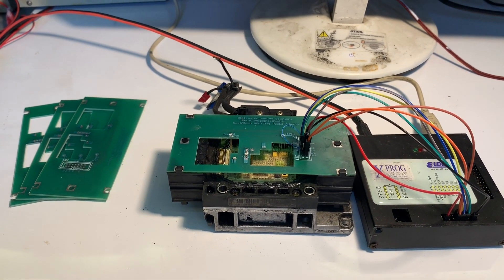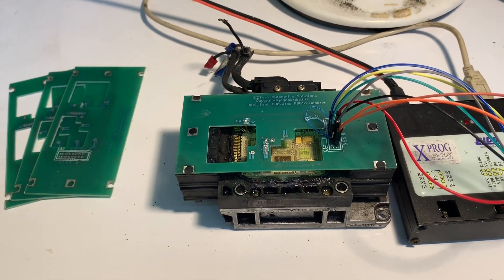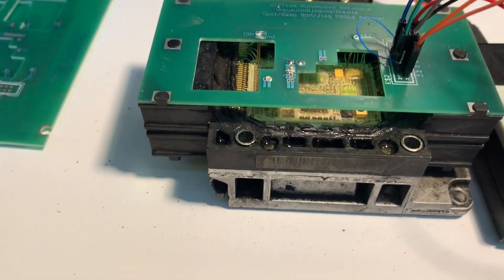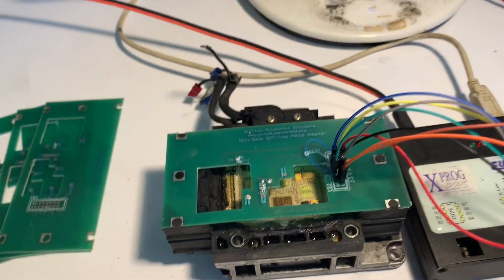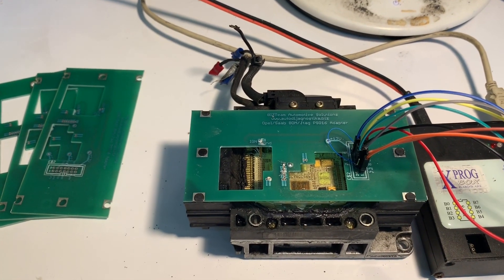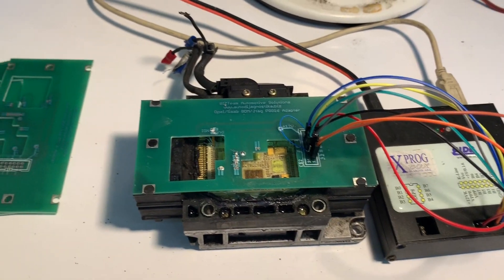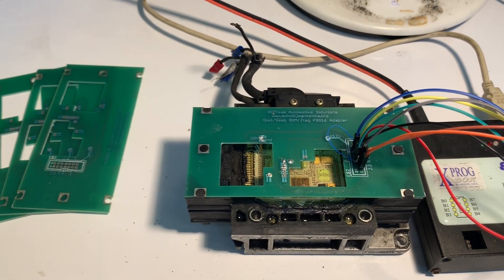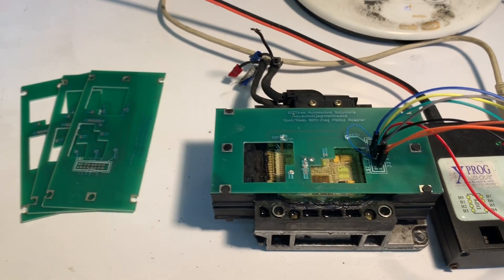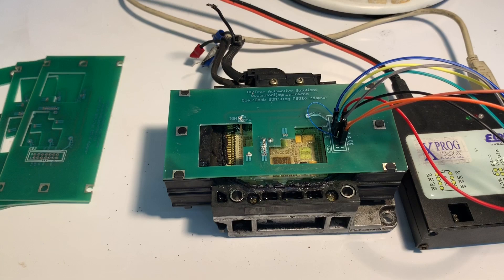Hi to all customers and subscribers. Four years ago we made a BDM exploit to read internal MPC and EEPROM flash, which was protected by internal software and wasn't possible to read by Xprog BDM 100 or any other tool. Now this thing is solved — you can read completely all flash.